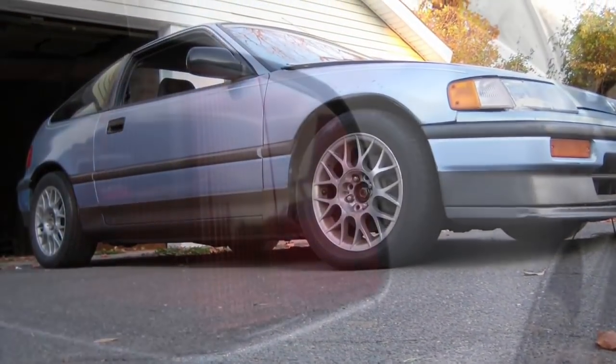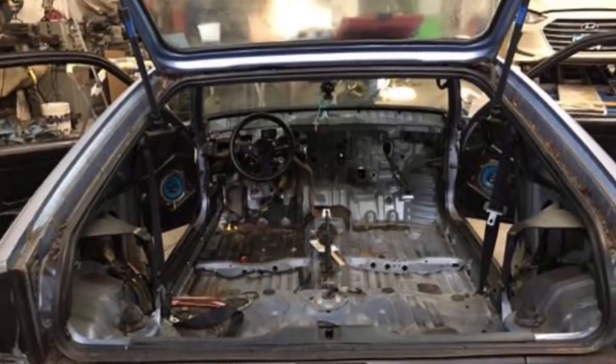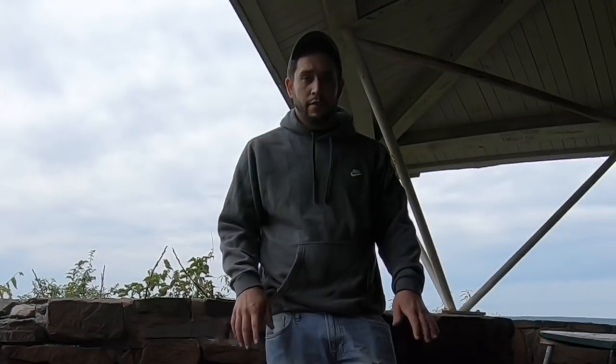It was a rolling shell — it had an interior that wasn't in it, no motor. Rock-free body, rocker panels, quarter panels, everything was original. Faded paint was all I really had to repair. Brand new sheet metal in the front, two front fenders, new front bumper, and a '91-style rear bumper.